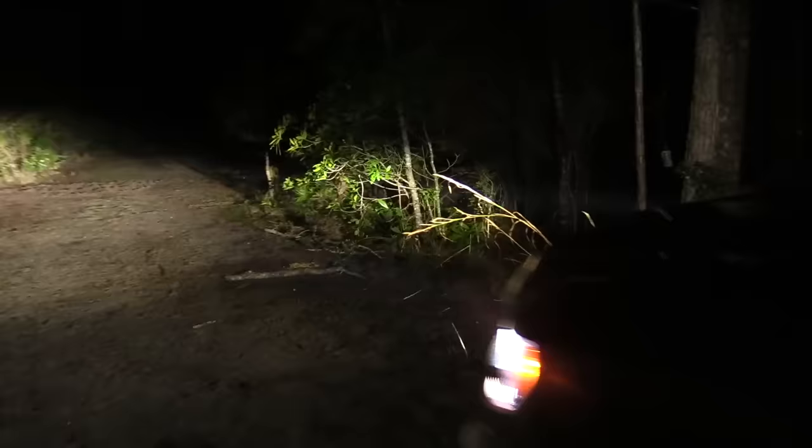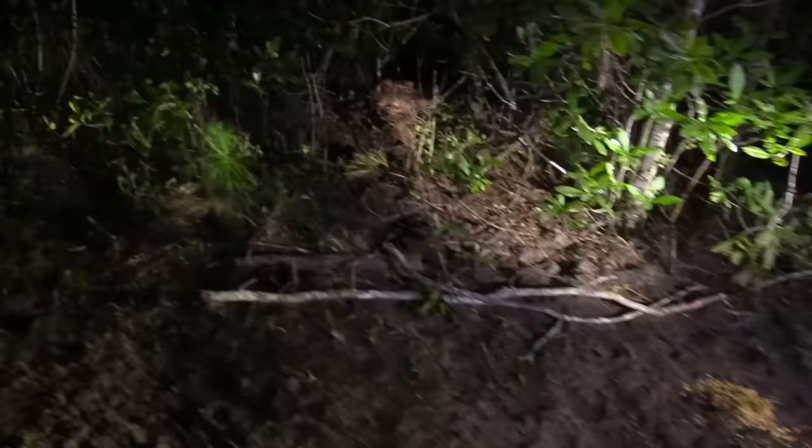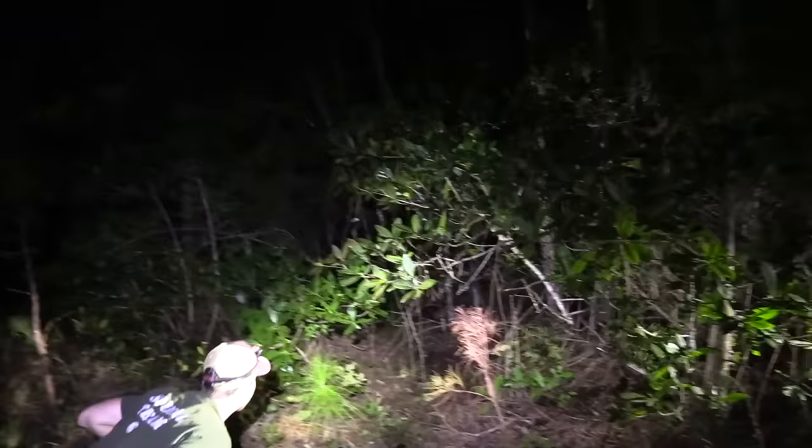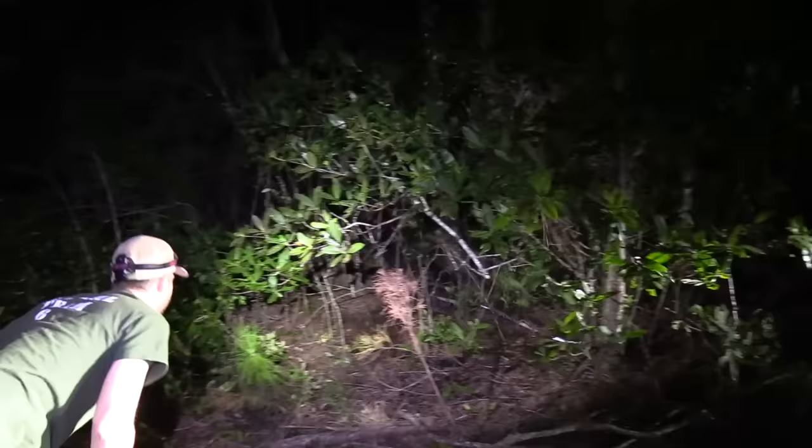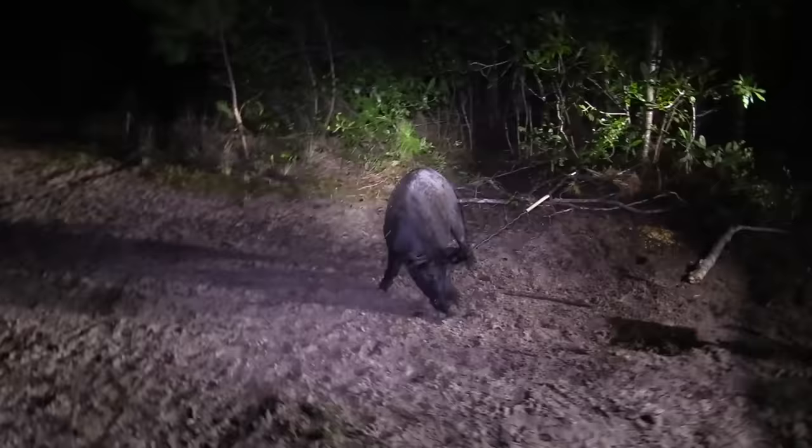And there he is. He's got some teeth. I have no idea how we're going to get him out of here. He's trying to get away. He's good sized. He's got some good teeth. You're hung around that branch, aren't you? Wow, that's close. I think the GoPro turned on like one second after that happened.